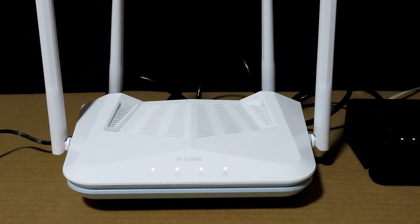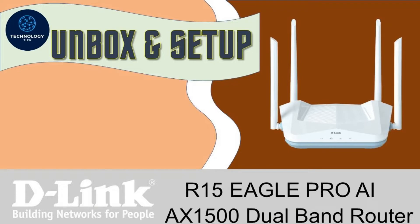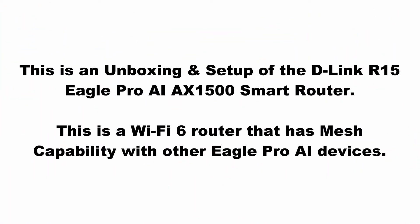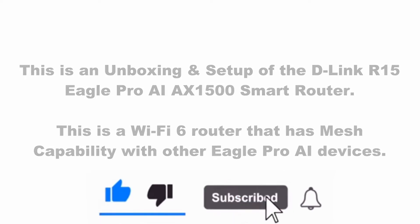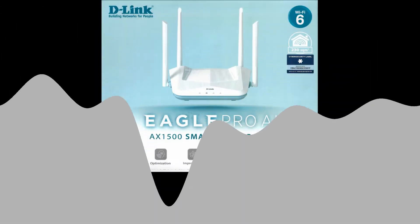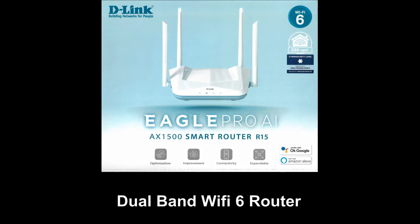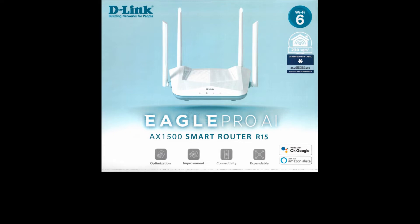This is how you unbox and set up the D-Link EaglePro AI AX1500 Smart Router Model R15. This is a dual-band Wi-Fi 6 router that delivers fast connectivity with increased range and reliability.